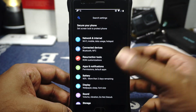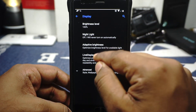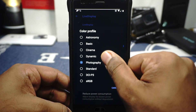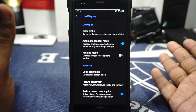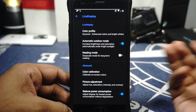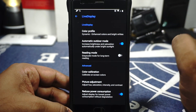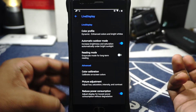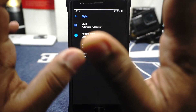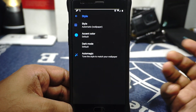In the display options, night light and live display are available with color profiles — I really like the dynamic color profile which saturates colors a little bit more. Outdoor mode can be enabled which will automatically brighten the screen when the ambient light sensor detects you're outside. In the style options you can customize the theme. I'm currently using dark mode — black dark mode is also available. Automagic will apply the theme based on the main color of your wallpaper.